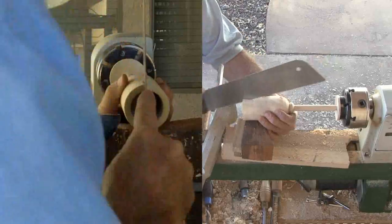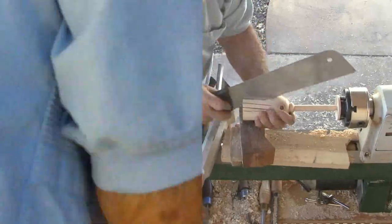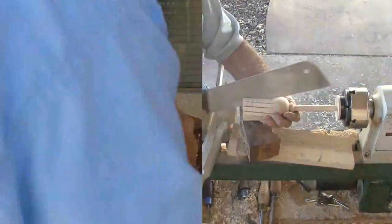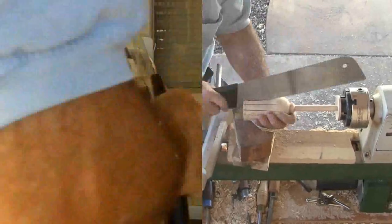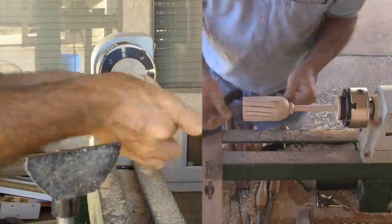Now for the broom straws. The handle is already weakened from having been turned, so I'll prop up the end with some scrap wood. I do not want it to break off, and I'll saw the straws apart with a handsaw. Then refine the straws just a little with my very fine 80-grit sandpaper, which is my favorite grit.